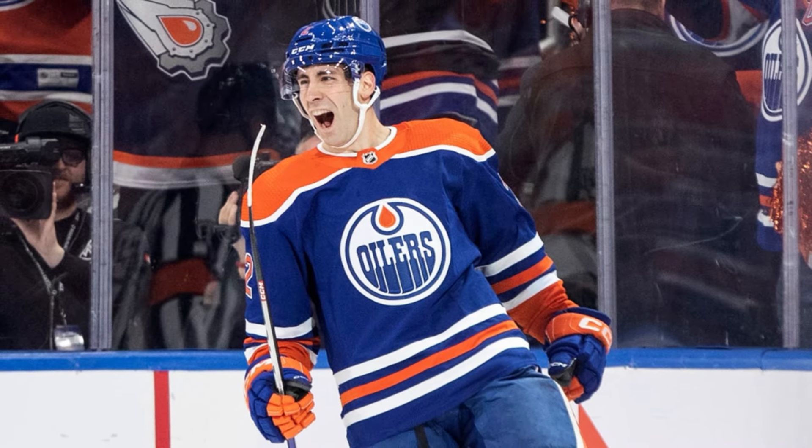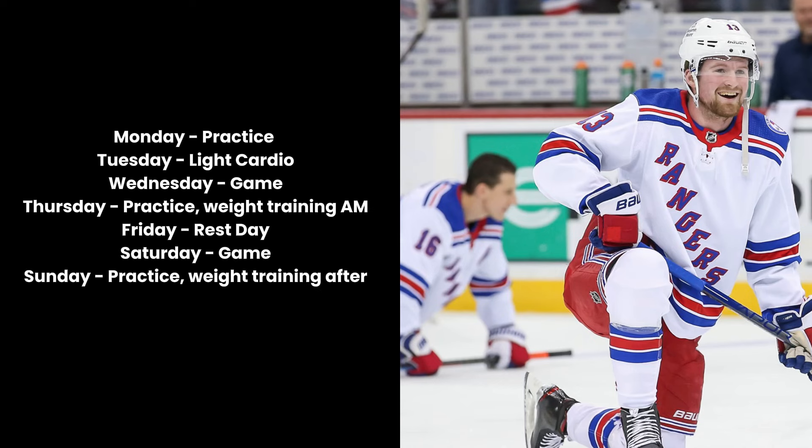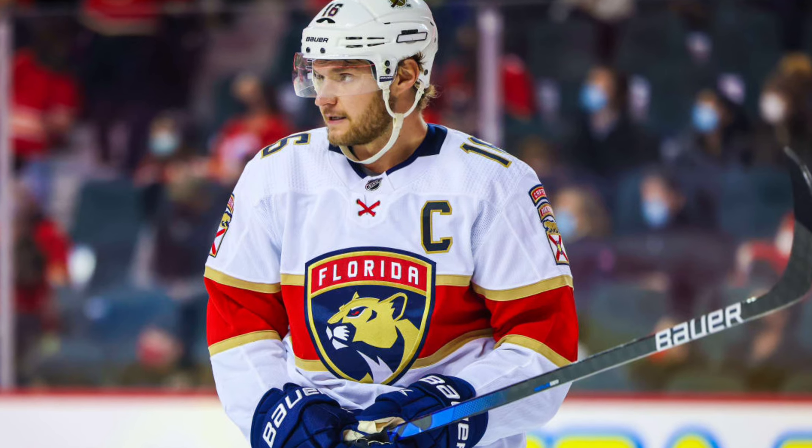Let's look at the full schedule with everything filled out. Monday: practice. Tuesday: no hockey, light cardio. Wednesday: game. Thursday: practice, weight training in the morning before practice. Friday: rest day. Saturday: game. Sunday: practice, weight training after practice. Done this way, we have four days of hockey and two days of weight training. You have one day of cardio which will help you recover, and with all the ice time, you really only need one day of cardio if even that much. Remember that you're building your cardio just by playing hockey — and even better, it's specific to the sport. And we have a full rest day in the week to help you recover.